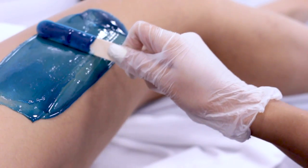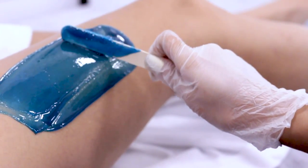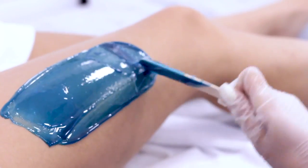Apply down in the direction of hair growth with even pressure throughout. Continue to apply, and once you realize you're running out of wax on the spatula, go ahead, turn your stick upward, and create a lip with lighter pressure, ensuring that you can remove your wax strip efficiently.